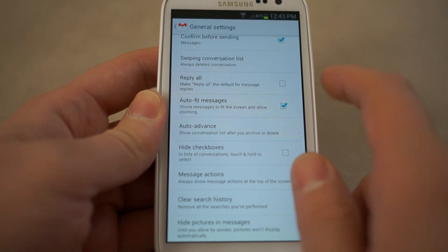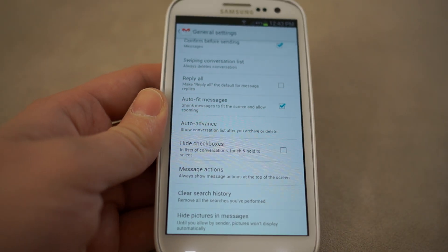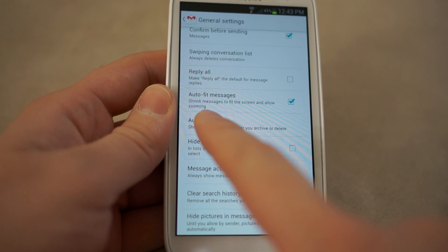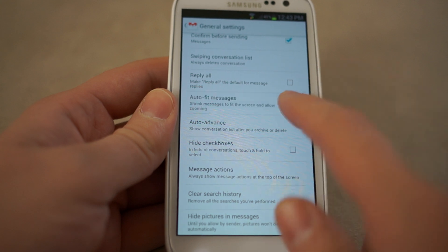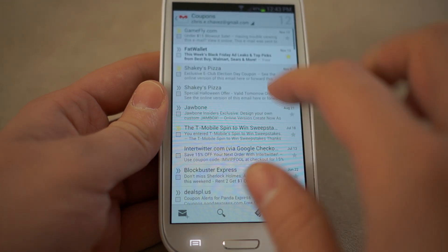There's actually also a new option for swiping, so you can swipe just like you do in your notification drawer — swipe to delete or swipe the other way to archive, which is kind of neat. But click on auto fit messages, and the little subtext says shrink messages to fit the screen and allow for zooming. So once you click that, it's going to auto fit all of your emails and allow you to zoom into them.